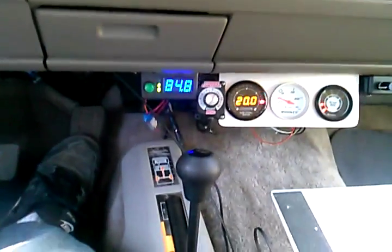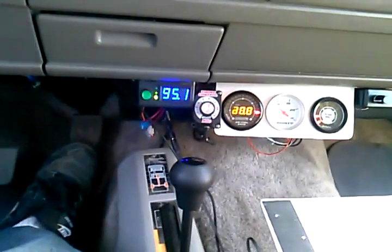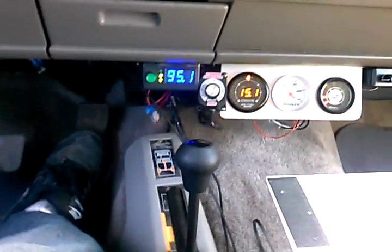Just doing a video here. I just want to show you how I've reprogrammed the computer. As you can see, we step on the throttle and the air fuel ratio changes.